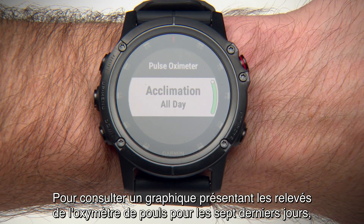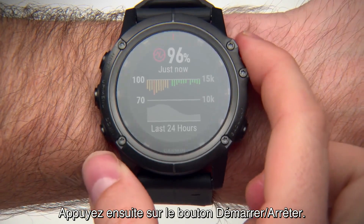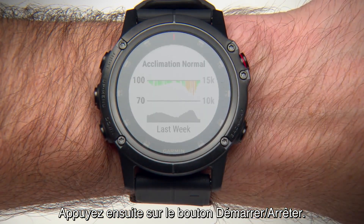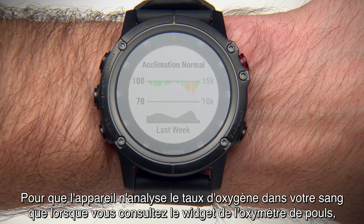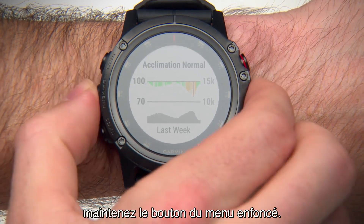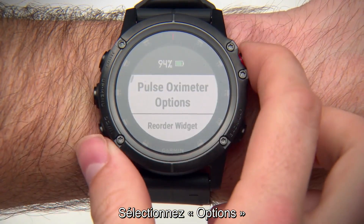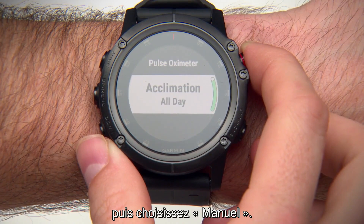To see a graph of your pulse oximeter readings for the last 7 days, press the Back key until you get to the widget page, then press the Start-Stop key. To have the device analyze your oxygen saturation only when you view the Pulse Ox widget, hold the menu key, select Options, Acclimation, and switch to Manual.